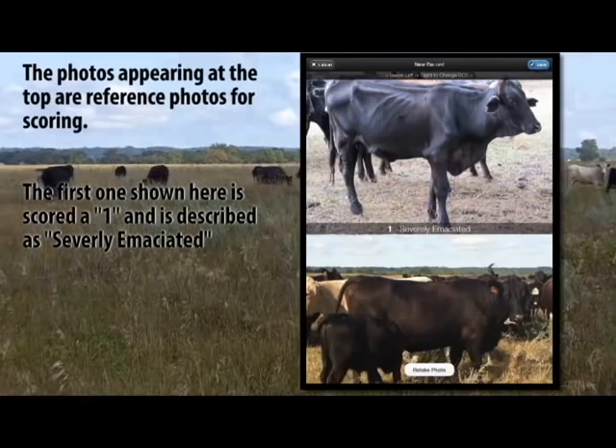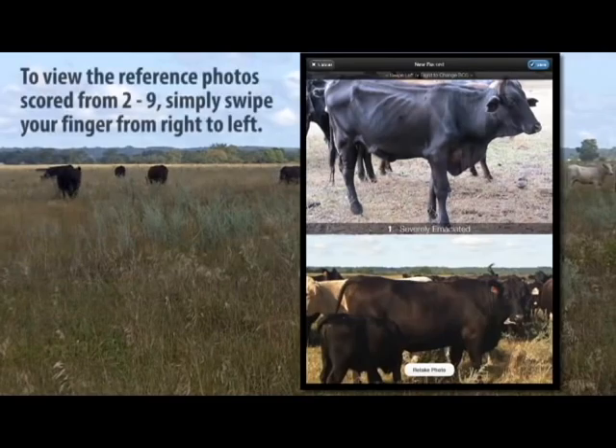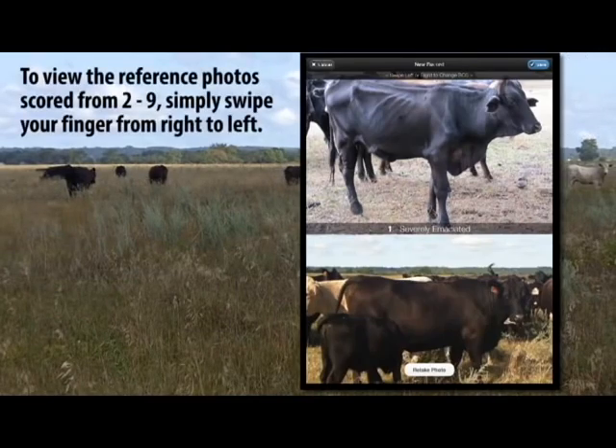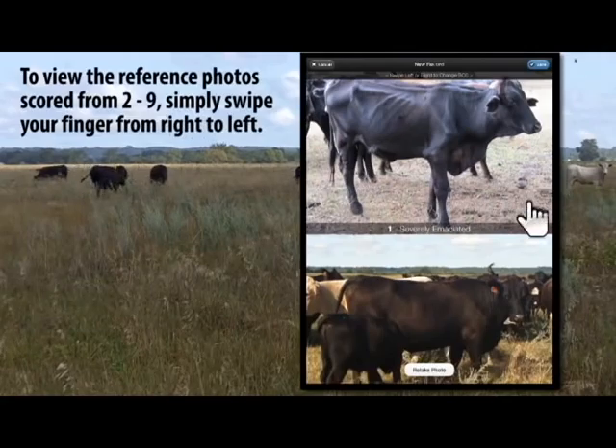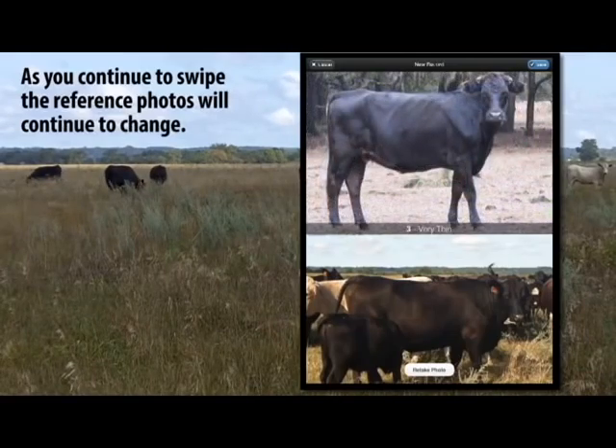The first one shown here is scored a 1 and is described as severely emaciated. To view the reference photos scored from 2 to 9, simply swipe your finger from right to left. As you continue to swipe, the reference photos will continue to change.